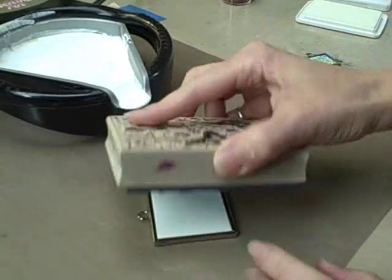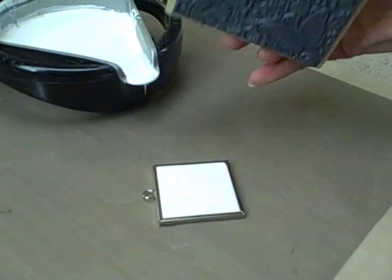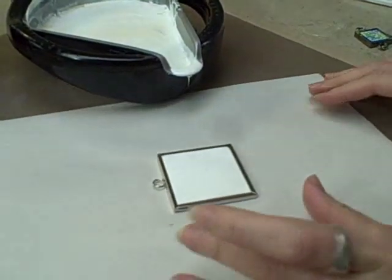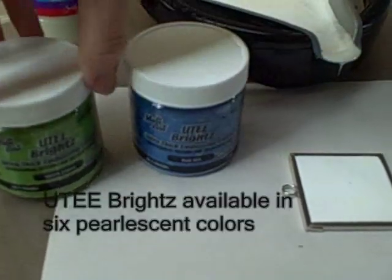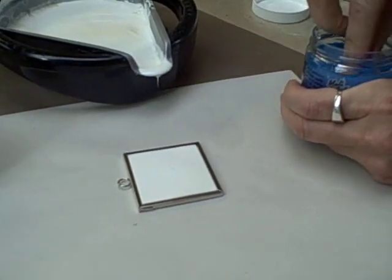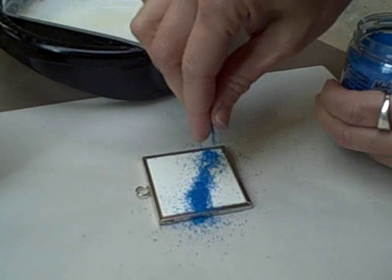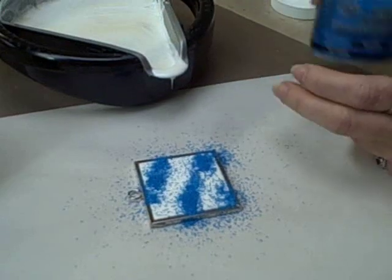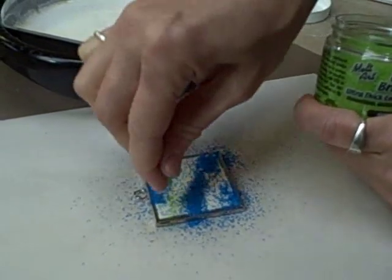Take our stamp and give it a nice emboss. We're going to get some little scrap paper and put it underneath. We're going to be using the UD brights in two colors — blue iris and green zinnia — and we're just going to pinch it with our fingers and apply it loosely in stripes. Then use the green zinnia and apply that also.